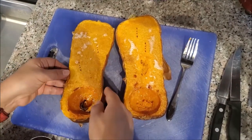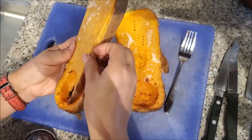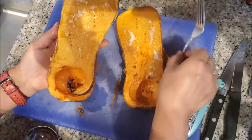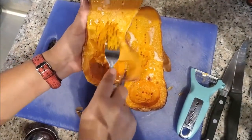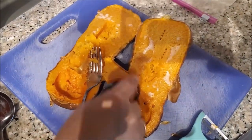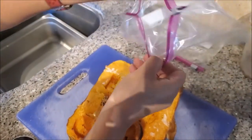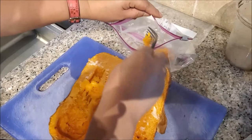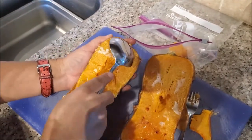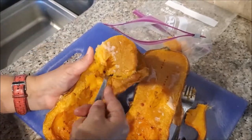It's been about 20 minutes and it's nice and cool. You can see the skin can be easily peeled off. Instead of using a peeler, I'm going to use a fork to scrape the meat first. Then I'll place each portion into a zip bag so I can freeze it and use it when I need it. Using a spoon you can pretty much scoop it out like this.